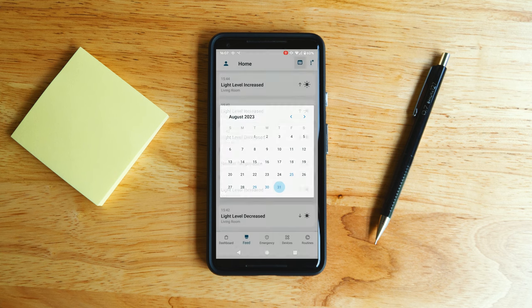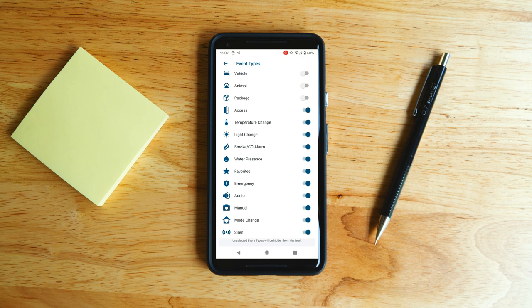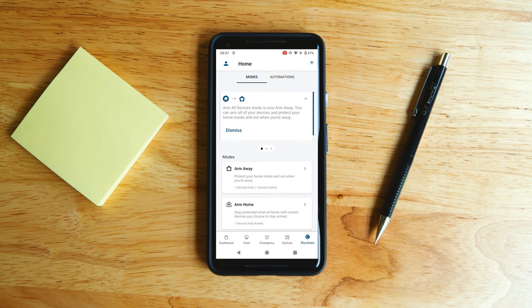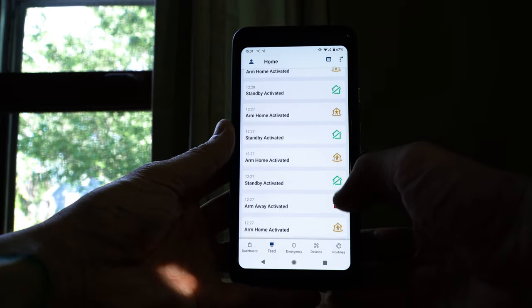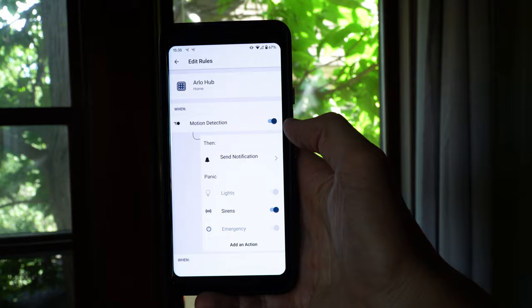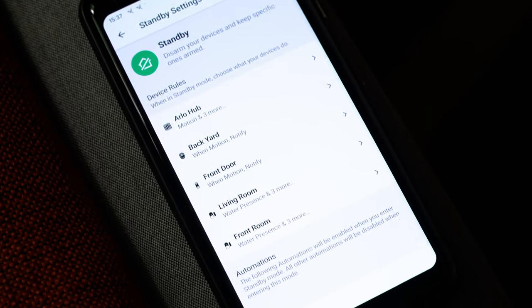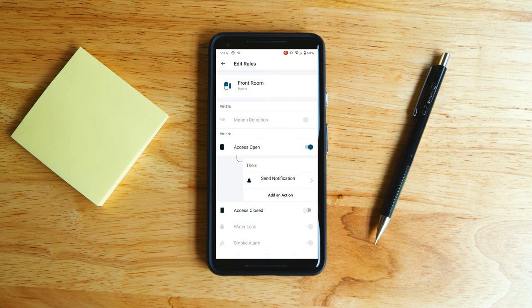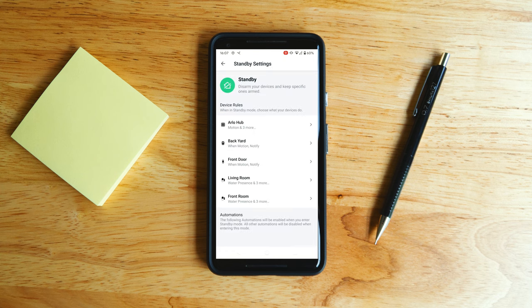The app is organized into several tabs. In the Feed tab, you can see a detailed event history of everything that's taken place and filter by event type or date. In the Emergency tab, you can quickly activate the siren or request emergency services. In the Modes tab, you can control the behavior of your Arlo home security system and all your other Arlo devices. There are three modes: Arm Home, Arm Away, and Standby, and you can customize device rules for each. For example, in Standby you might not want sensors detecting motion and sending notifications — no problem, just set up a rule for that. Building custom rules for each device and mode lets you get exactly the actions you want simply by changing modes.